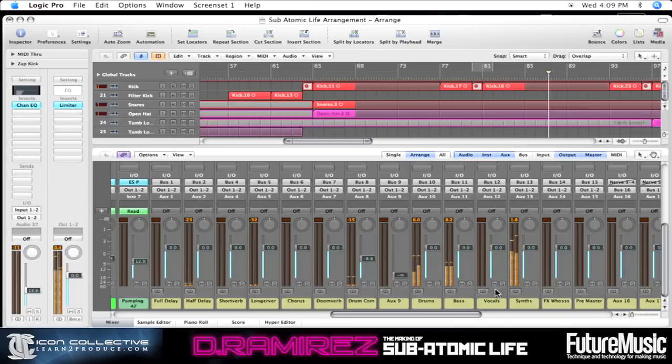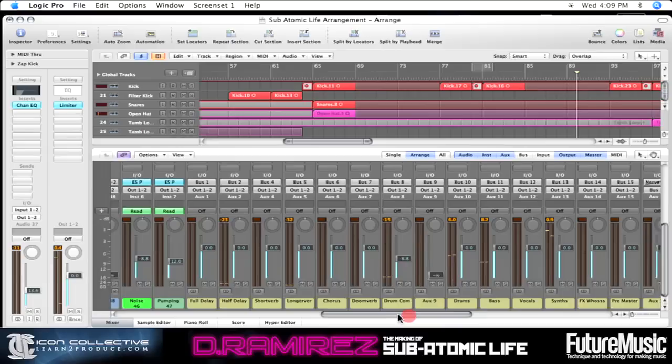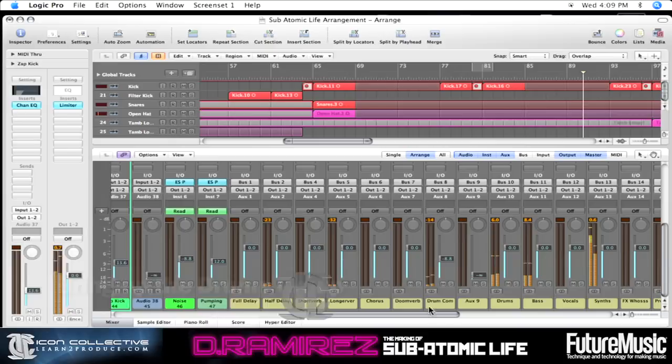It's a little tiny bit loud. In fact, we can actually go ahead and turn up our drums — our drums have got a bit lost, so let's turn them up. We've got them on our drum bus, so the drum comp and the drums themselves.